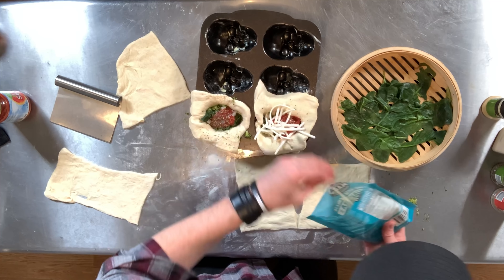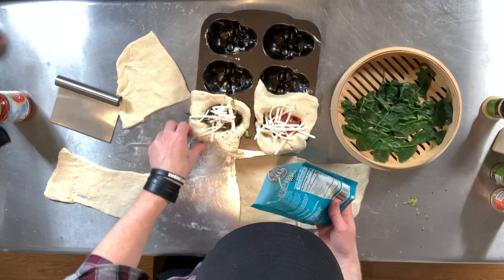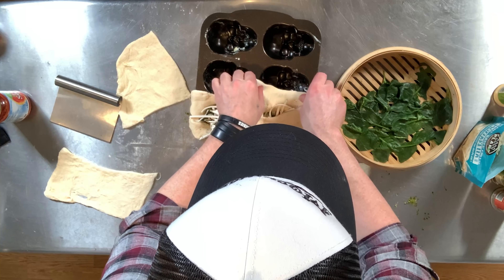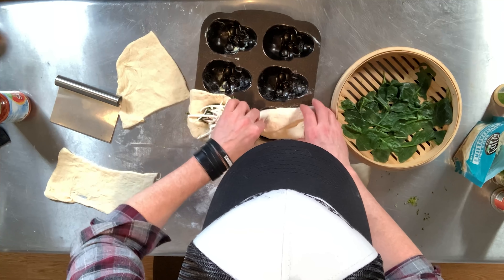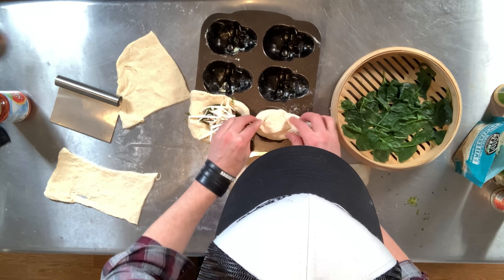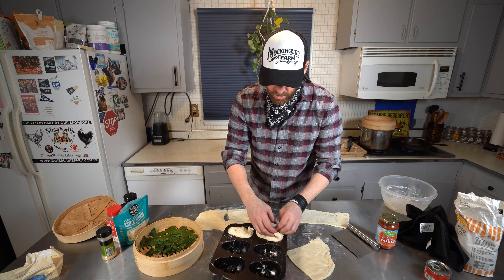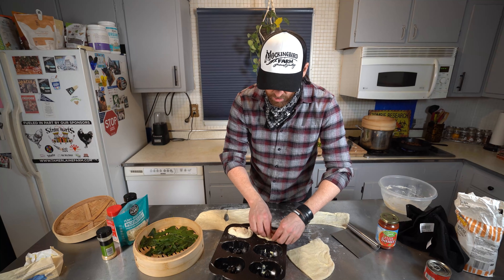We're gonna close it up just like that - and there's one skull! Remember, you don't want to get any of the sauce on the outer edges of the crust, or else it'll be hard to close up.